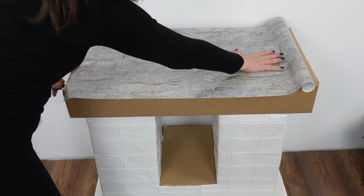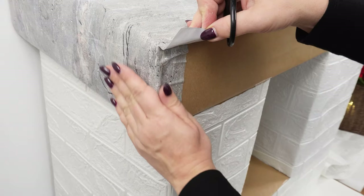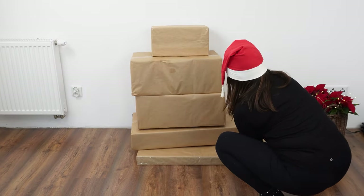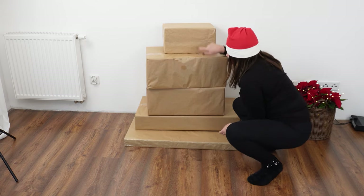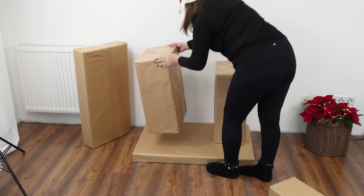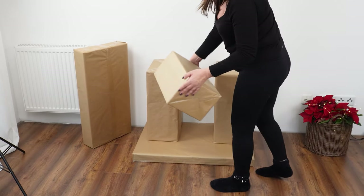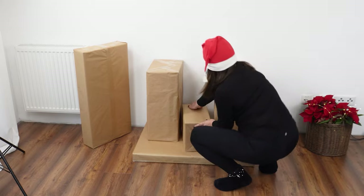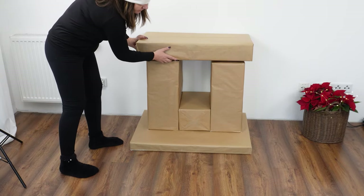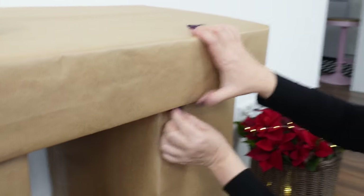A simple trick to create a festive fireplace — kids love it, and it will neatly complement your living room. Prepare five cardboard boxes: two of the same size serving as the sides of the fireplace. Use a flat cardboard as the base and place the two identical boxes on it. Place another flat cardboard on top as the fireplace mantle. Securely glue all cardboard pieces together using adhesive tape.